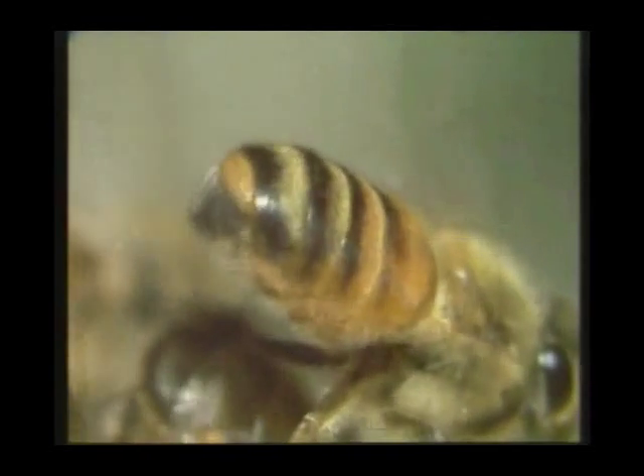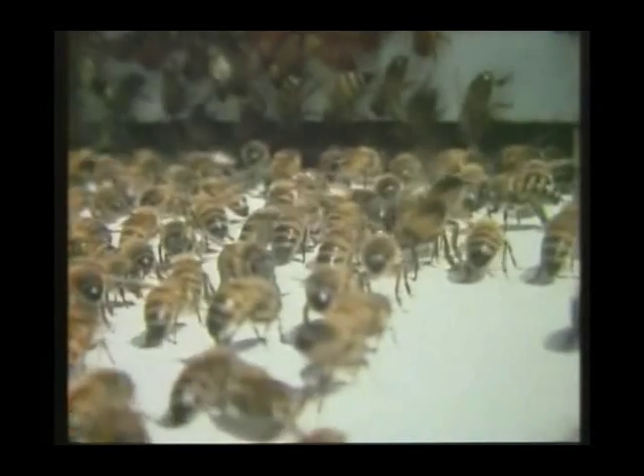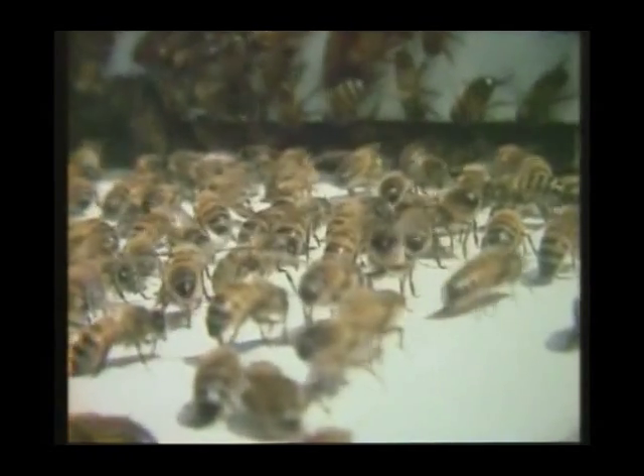And as she fans her wings, a stream of air passes over the gland and carries her scent out to all the other bees in the swarm. This scent will now help to guide the rest of the swarm into this hive.